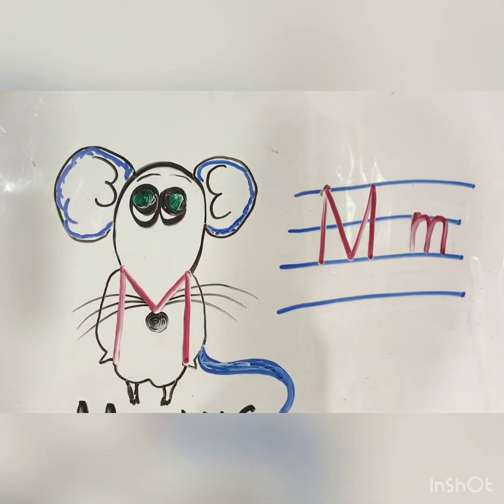So we have done everything for the letter M. You have learned how to sound out. Can you sound out letter M? Yes.